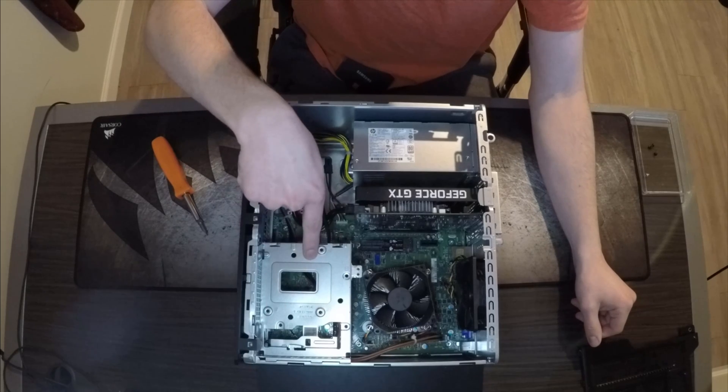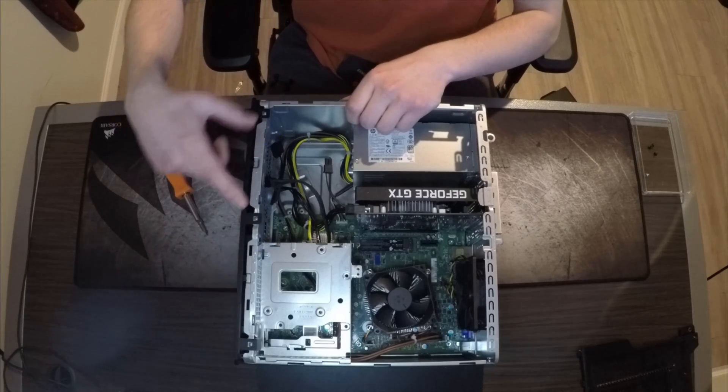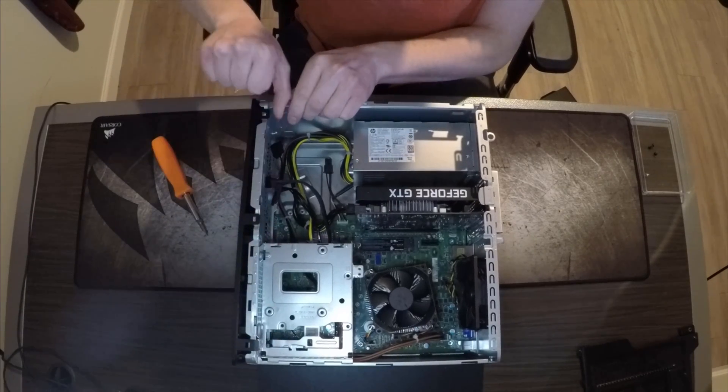This is where you're going to be mounting your SSD. To get this off, you're going to have to take off the front panel. Take this tab, this tab, and this tab, and pull up — it will pop off.